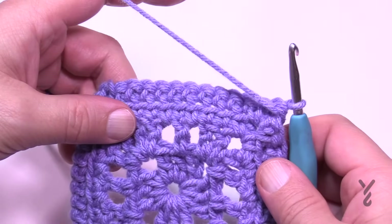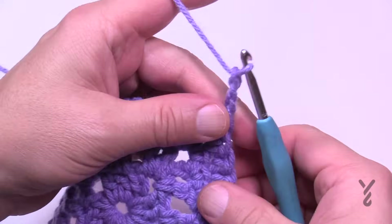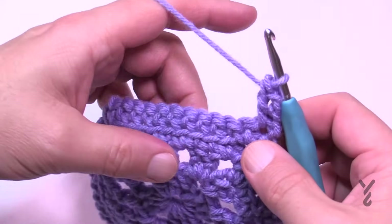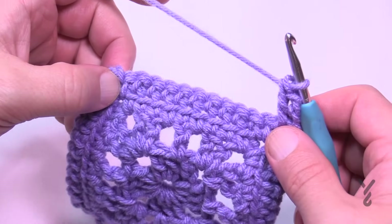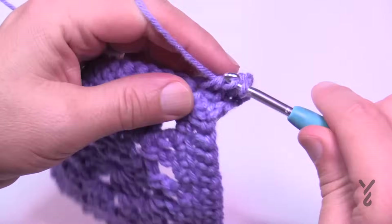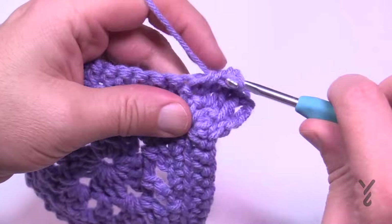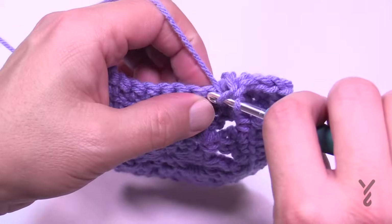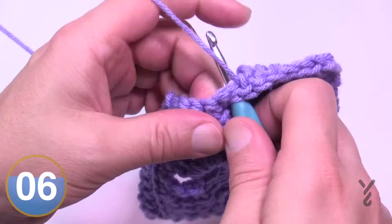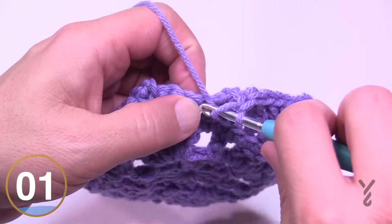In round five we're looking at the right side of the work. Chain three and then in the same corner space one more double crochet. You're back on double crochets for this round, so corners will be two double crochet, chain two, two double crochet. In each one of the stitches across it's just one double crochet — a nice easy round — and that provides a nice landing spot for the texture. Go all the way around and I'll see you at the end of round five.